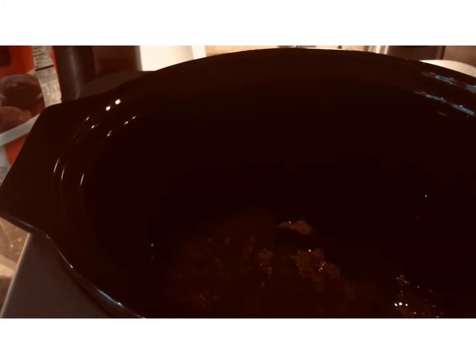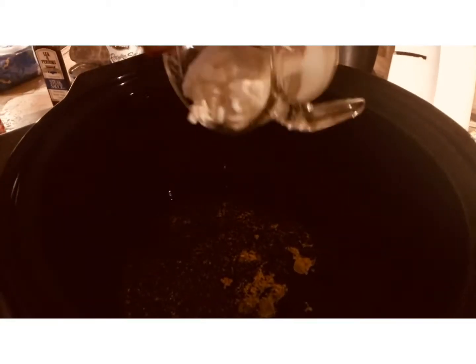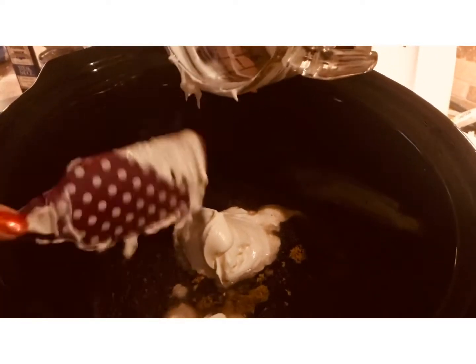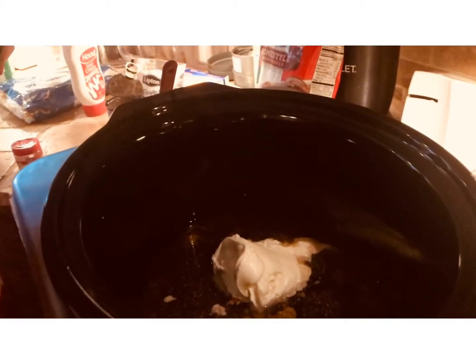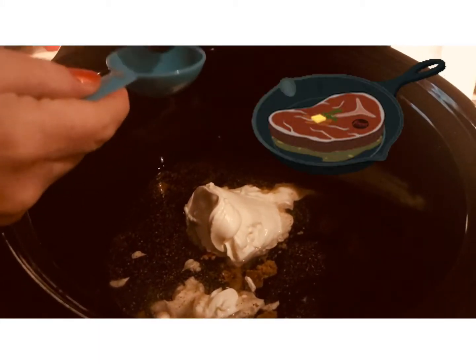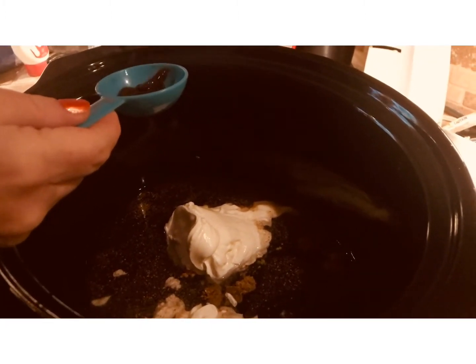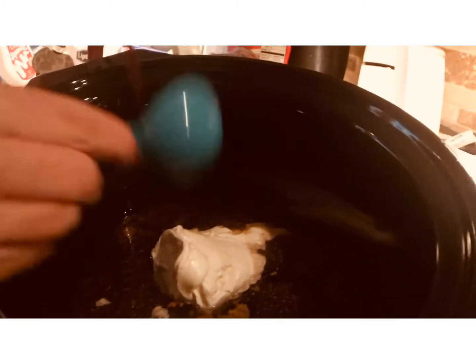I eyeball stuff — I'm kind of infamous for that. A little bit of nutmeg, and then we're going to do a cup of sour cream — one cup of sour cream. And then two tablespoons of steak sauce. It's a bit thicker than I remembered, but two tablespoons of steak sauce going in.